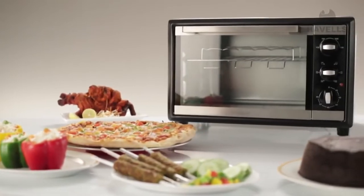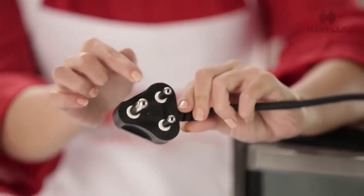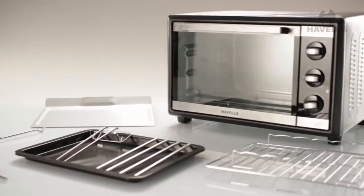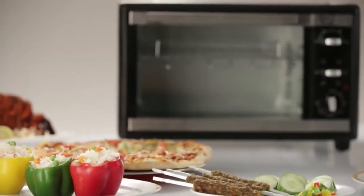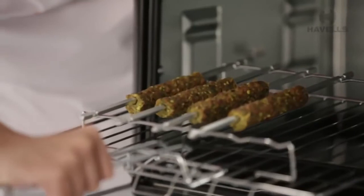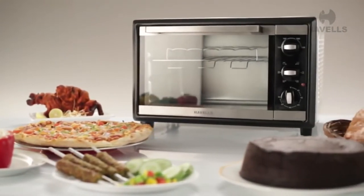The Havells OTG is powered by a hardy 1500-watt heating element, which is efficient and durable, and comes equipped with a 6-ampere 3-pin plug top. With the Havells OTG, Havells continues to outdo competition in the market for innovative new electric ovens. So try one out today and bake, toast, and grill your favorite dishes like pastas, pizzas, chicken, paneer tikka, vegetable and chicken seekh kebabs, and not to forget the delicious almond or chocolate cake.